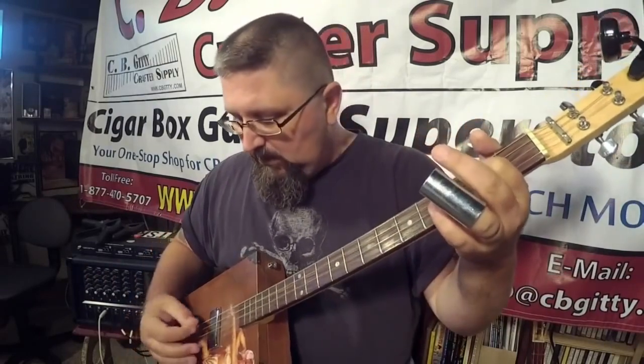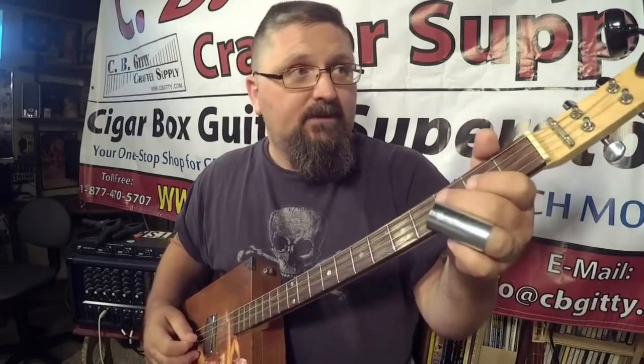It's basically the same thing as an open G four string, where open G would be G, D, G, B — and it would sound like this. Well, all we're doing is lowering the third string down one step to an F.